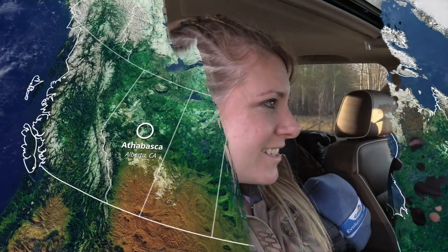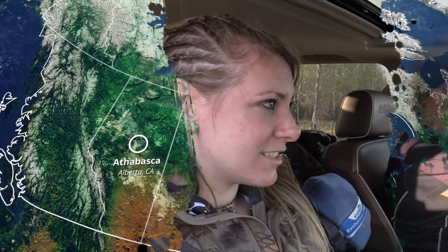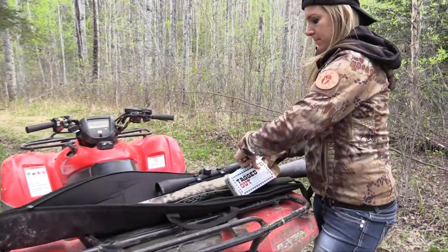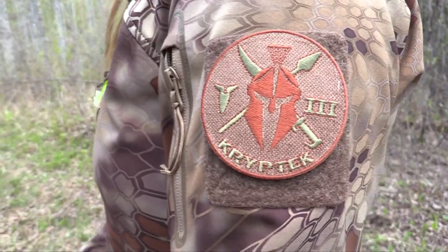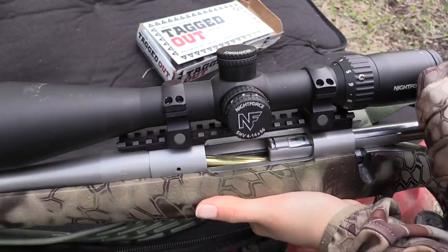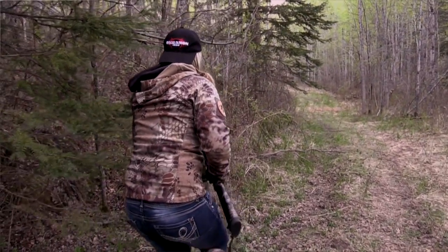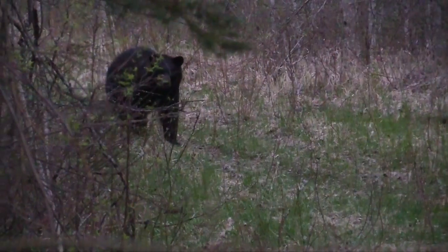Oh my god, I'm so excited. You know I haven't bear hunted in like six years. We went to go check this bait, and let's bring the gun just in case there's a bear on it. And like I'm still in my jeans, wasn't really planning on hunting, but we had some time before it got dark. And of course, the big black one's on the bait.